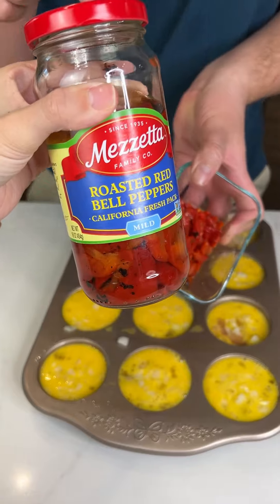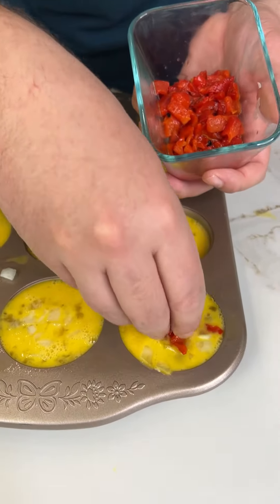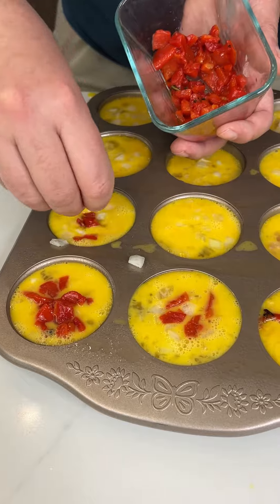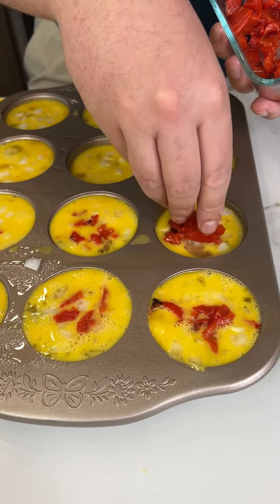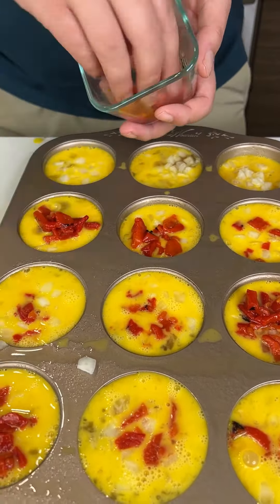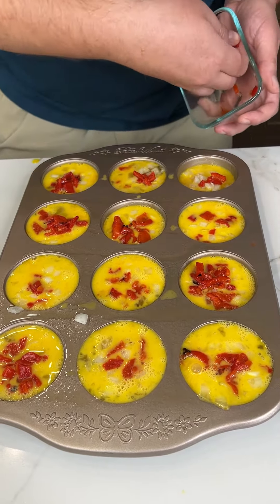After the onions, we go right into our roasted red bell peppers. I like it when it's fermented in the juice because it has way more flavor. Put a dollop right in each one. You can do whatever ingredients you want — green bell peppers, freshly cut bell peppers, jalapeños. Do a little right here and right here — perfect.